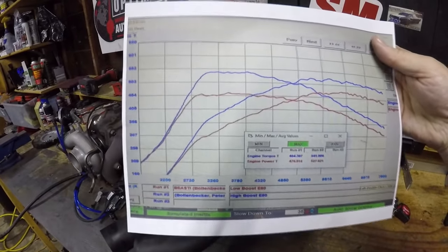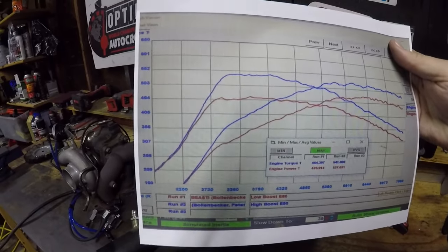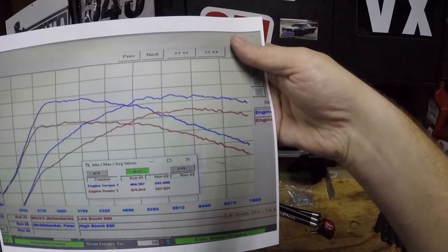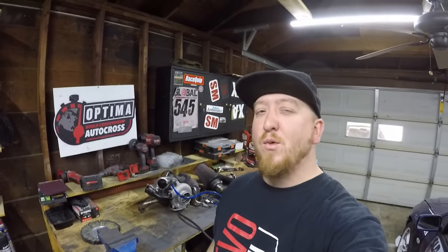This is the holy grail of dino sheets. He makes 540 foot-pounds of torque at 3,000 RPMs and still just about 500 horsepower at redline. What's up YouTube? Welcome back to Bang for Buck Racing, and we're here today to talk about my favorite topic: boost response.